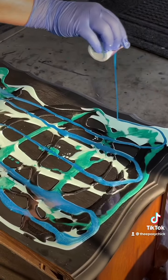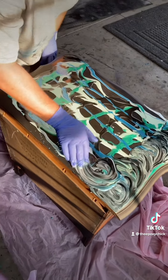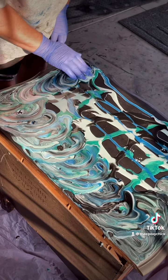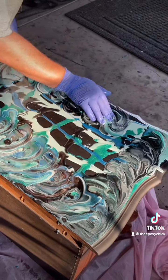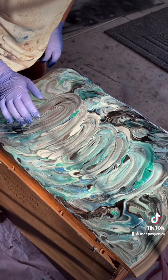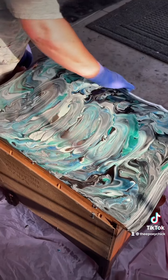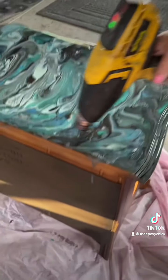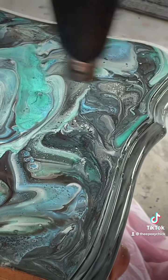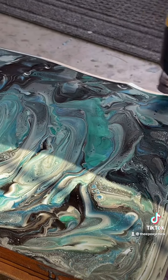Using two to three fingers, we're going to go in a circular motion just around the edges first, and then one big circle in the middle. Don't forget to tap out any of the holes and do the sides. Then using a heat gun, getting out all the air bubbles and tapping out all the holes that I find.